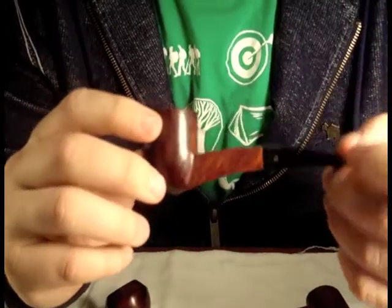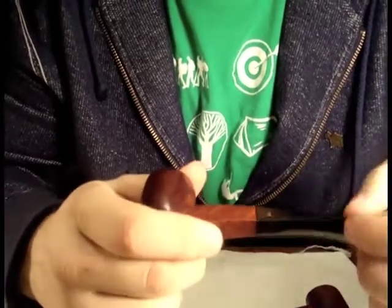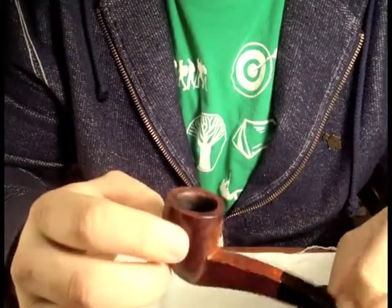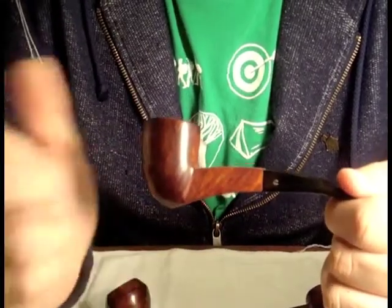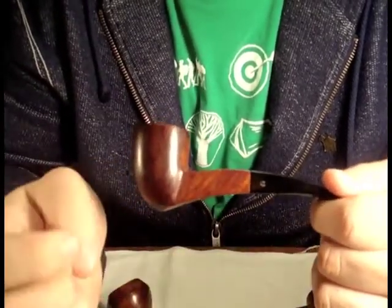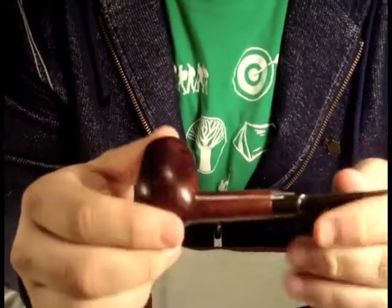The first one I have is a Canadian Club - it is a seconds pipe, a Comoys second. I got this at the West Coast Pipe Show in Las Vegas in November. It's an interesting shape. I've had another Comoys - actually a Comoys Tradition - that was the exact same shape, just a slightly different stem with a saddle bit. That's how I figured it was a Comoys second. Then there is this one, which is a Manson House - I also believe I got this one at the West Coast Pipe Show.